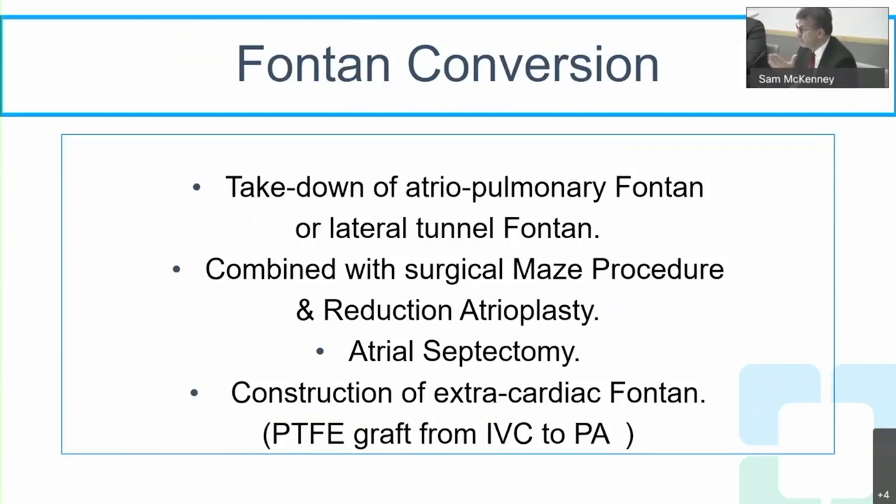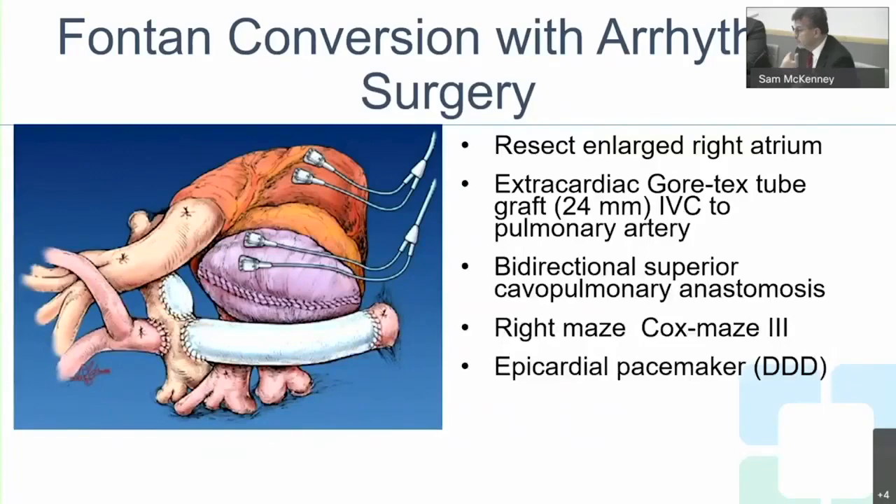For Fontan conversion, we take down the old atrial pulmonary Fontan — we've done two in the last two weeks — and convert to an extra-cardiac Fontan. We reduce the atrium with a reduction atrioplasty, perform an atrial subtectomy, construct the extra-cardiac conduit, and place an epicardial pacemaker. The pacemaker is placed epicardially because there is no transvenous access back into the heart.